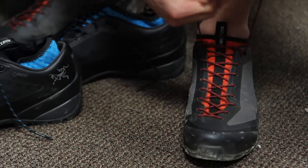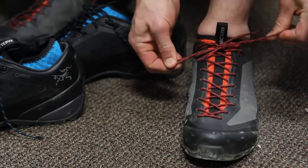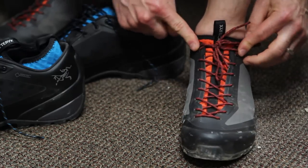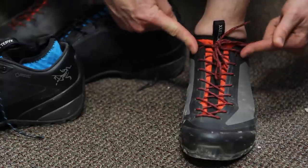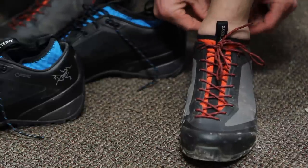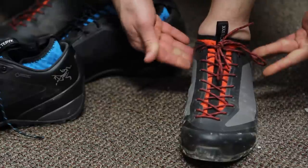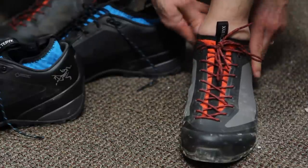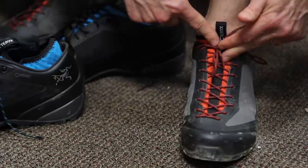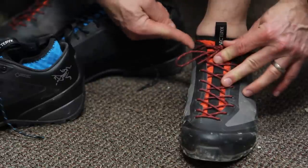So it's going to pull my heel forward — sometimes referred to as a heel lock or a lace lock. It's going to prevent the heel from actually slipping, and it can help on downhills with blister management. You can try lacing the regular way and then try lacing with this heel lock and you can probably feel the difference.